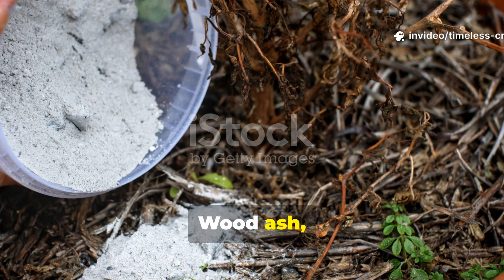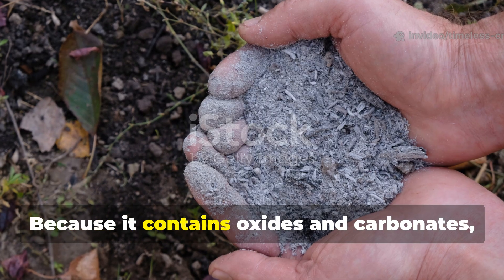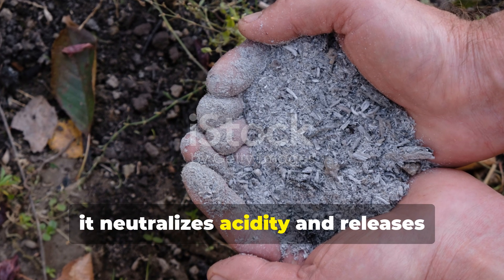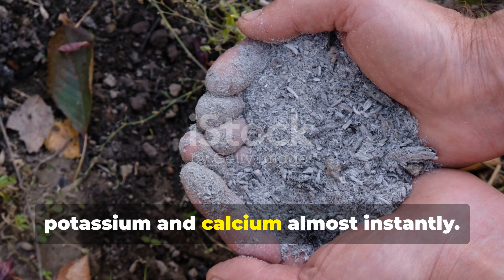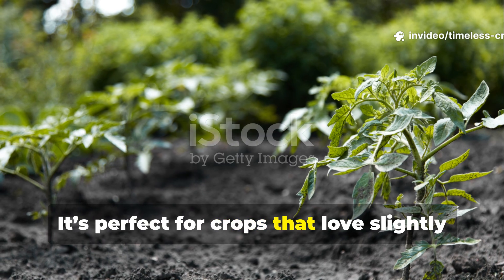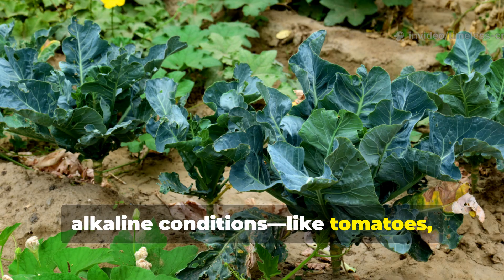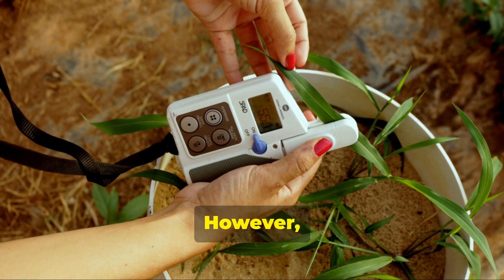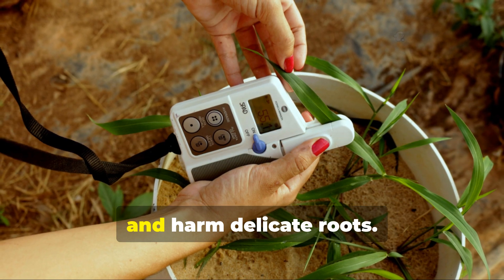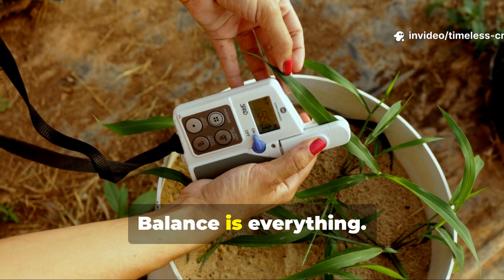Wood ash, meanwhile, is a fast-acting soil conditioner. Because it contains oxides and carbonates, it neutralizes acidity and releases potassium and calcium almost instantly. It's perfect for crops that love slightly alkaline conditions, like tomatoes, brassicas and beans. However, using too much can raise the pH too far and harm delicate roots. Balance is everything.